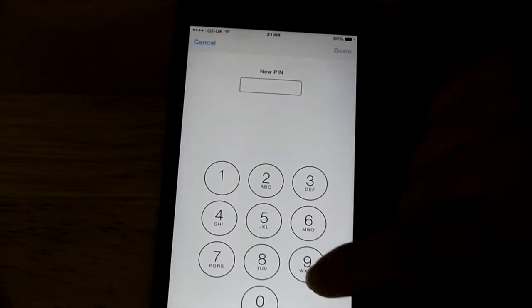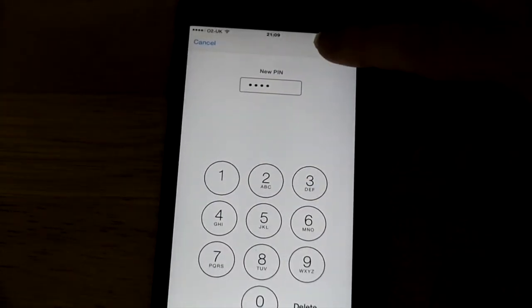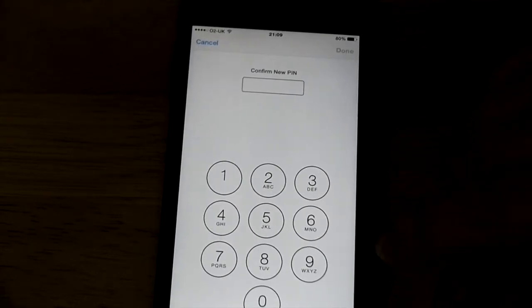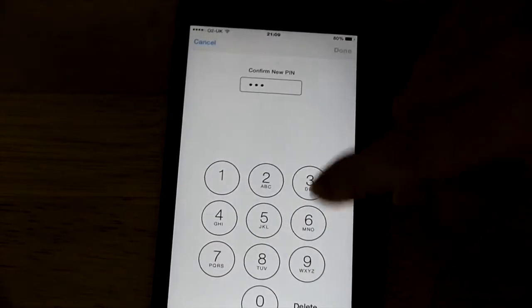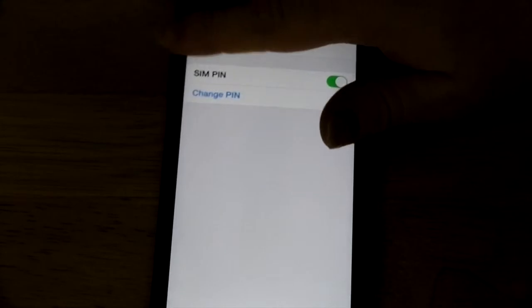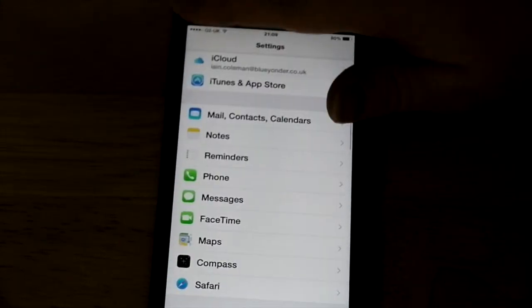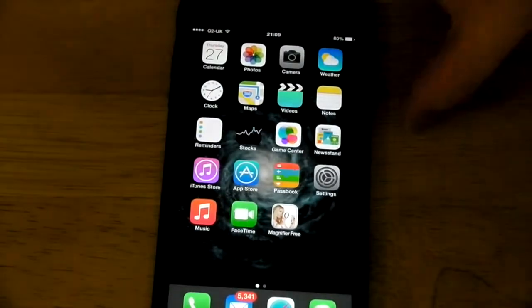Enter your new PIN — I'm setting 9876. This PIN should be different to the one you use to lock your phone. The only time you'll be asked for it is when you first turn your phone on. Enter it again to confirm, and that's it. Your SIM card is now protected. If you take the SIM card out of this phone and put it in another one, it won't work until you enter that PIN.